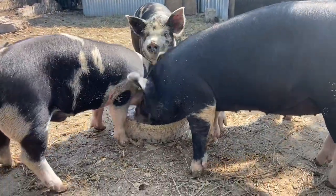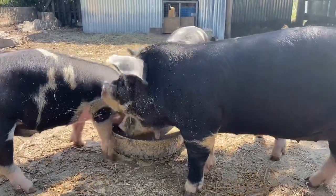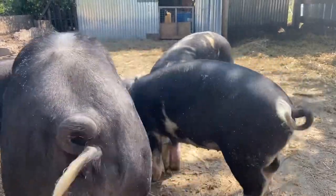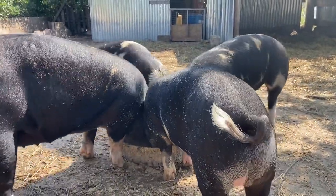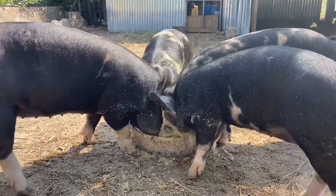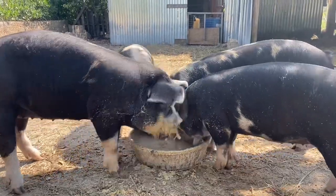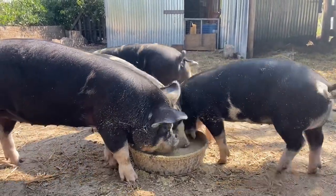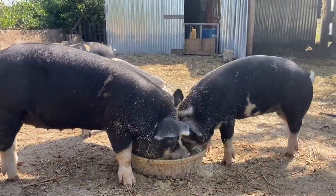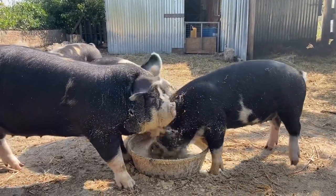They just come in here because they know that's where they're going to get fed. These guys hopefully next week get to move out with everybody else - all the other feeders in the field. We'll be taking a couple of the other feeders to the processor, and then I won't feel concerned with these guys being out. They're actually starting to gain some size now, so I won't be worried about them being with all the other bigger ones.